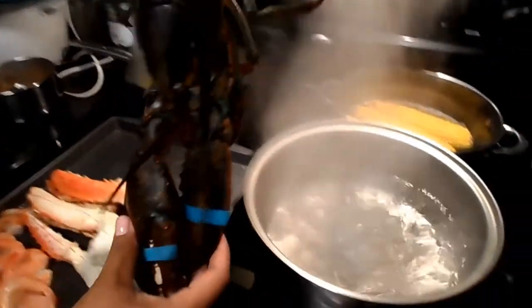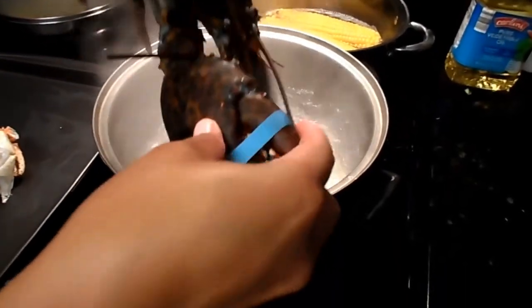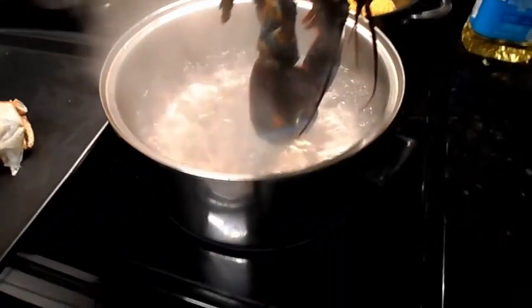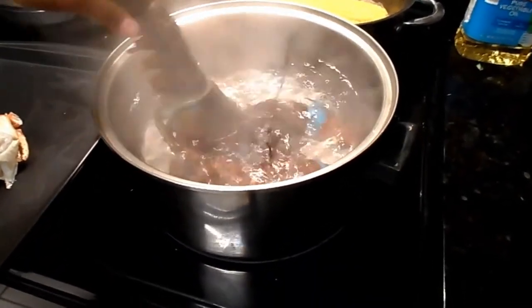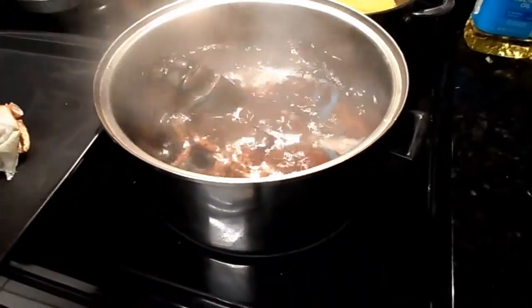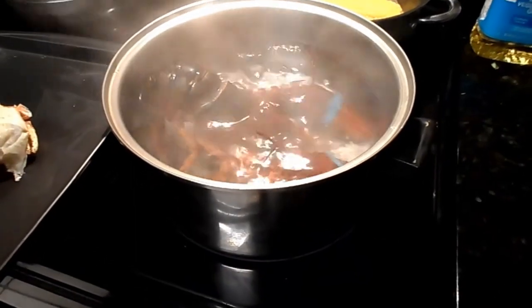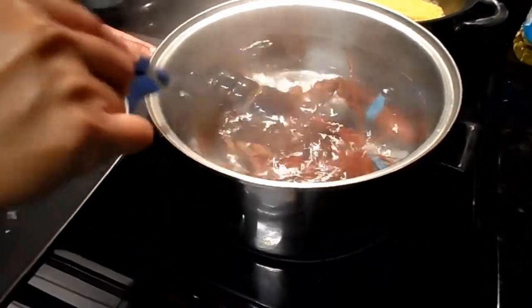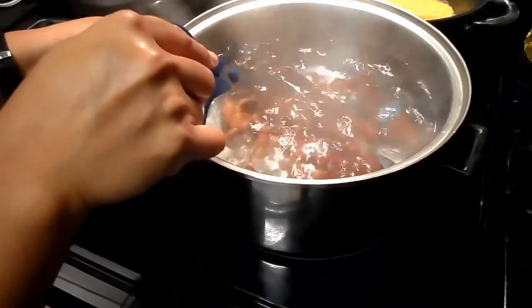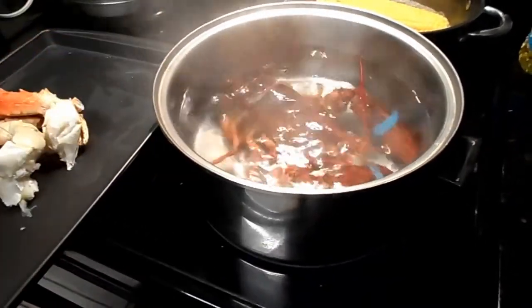Oh my god, it's not fit. He's dead already — he died on the way home. Hope we can still eat.